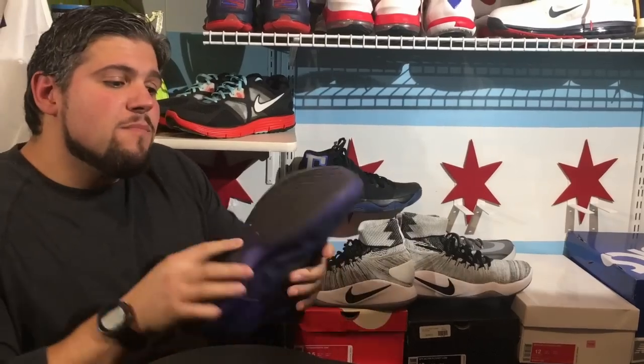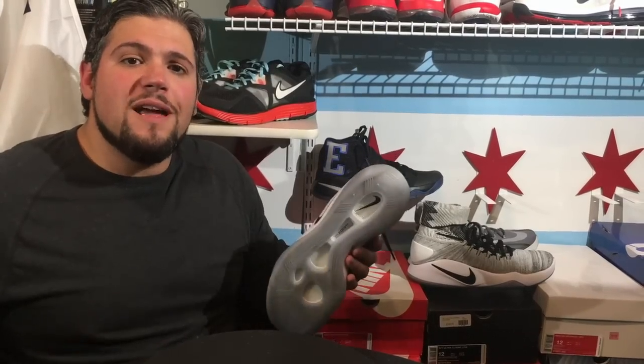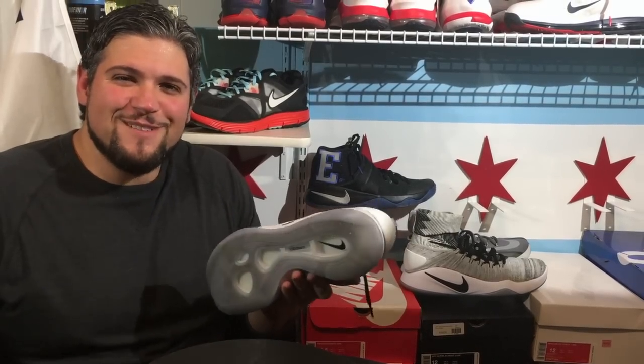The Kyrie 2s have slightly wider spacing and a better compound — for whatever reason they just do a much better job. I was expecting more from the Hyperdunk given its predecessors performed well. I'd say the Kyries represent Nike's highest level of traction today. The Hyperdunk's traction reminds me most of the Kobe 10s — they did a good job but you were always kind of unsure. You needed to wipe them, and even then it didn't really improve much.